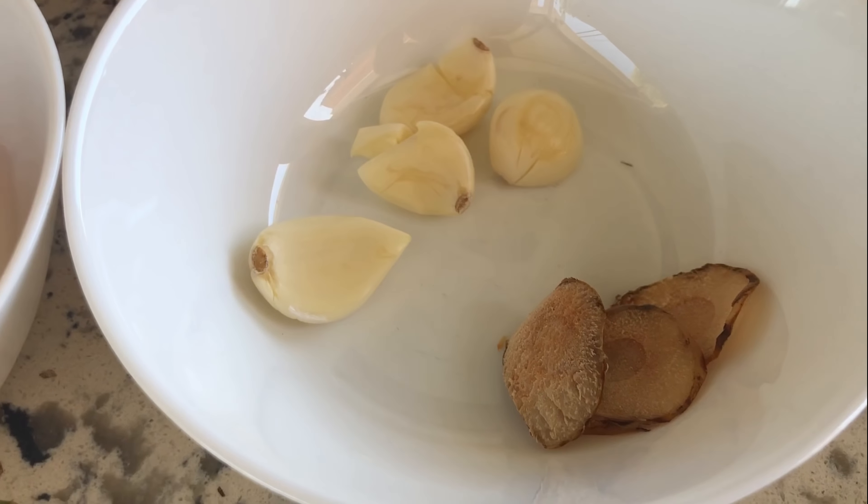3 to 4 pieces of galanga. California bell pepper — you may use dry or fresh — three pieces.